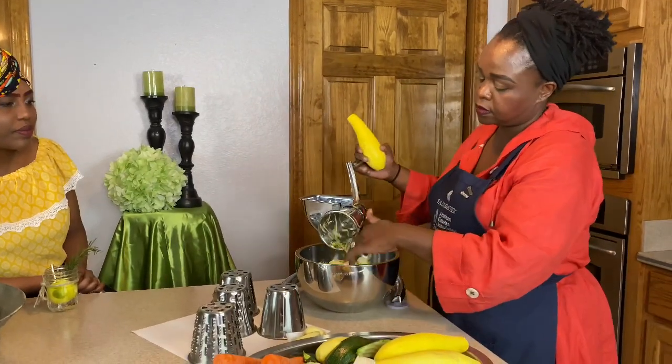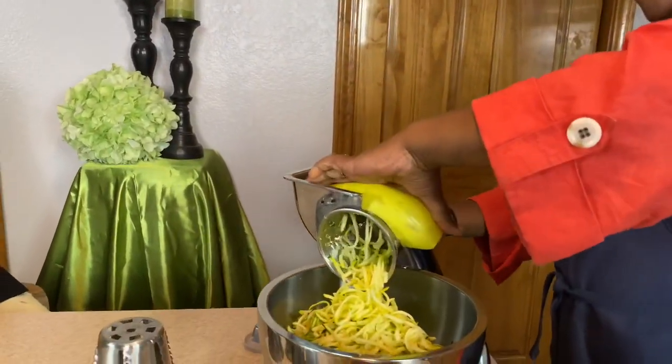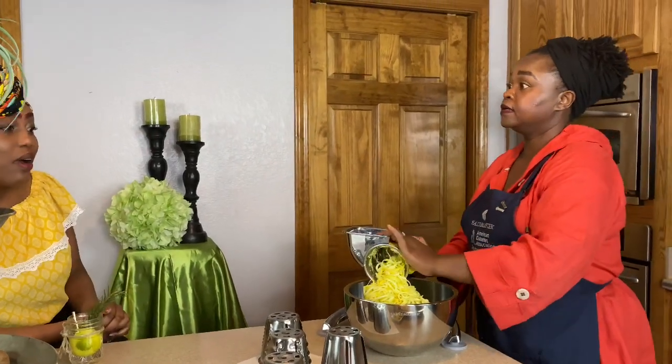And then I will get my squash. Right now this is great because a lot of zucchini and squash are very much in season right now. They're nice big ones now, not the little shriveled ones. We've got good squash and stuff everywhere.